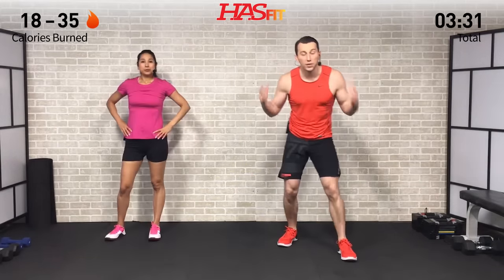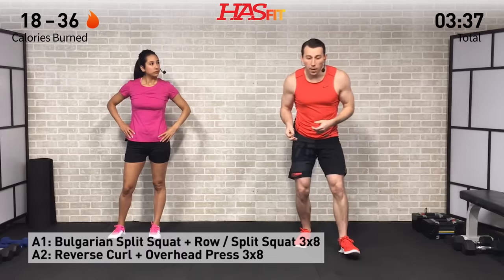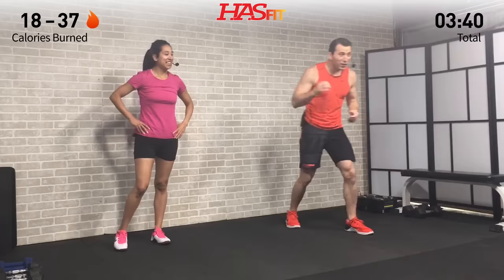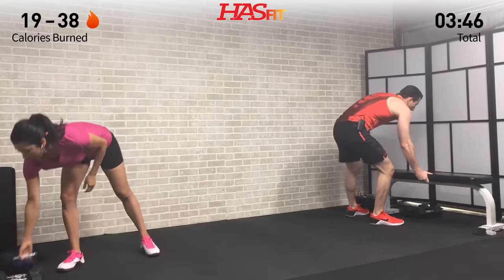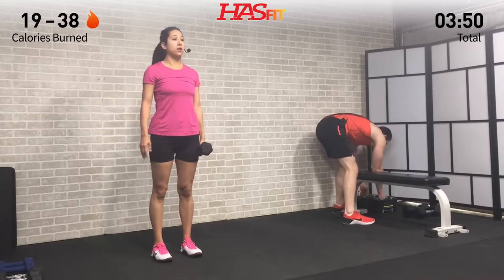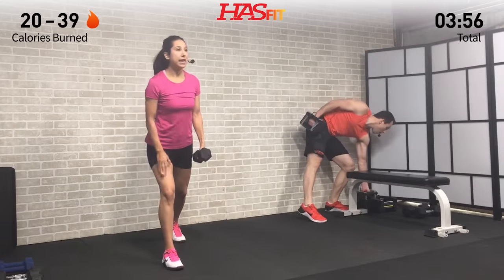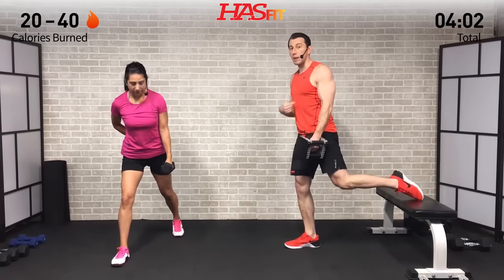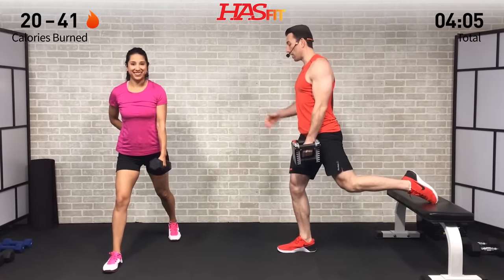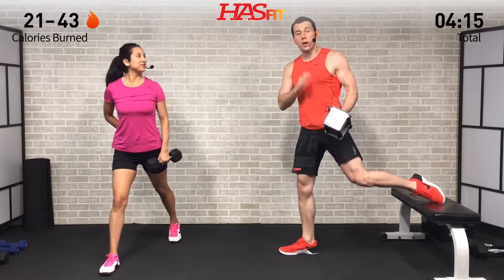Next we'll get started with the supersets. We're going back and forth between two exercises for three sets of eight repetitions. The first is a split squat plus row — you'll need one dumbbell. I'll be doing a Bulgarian split squat with my back foot up on the bench; Claudia will have both feet on the ground in a split position. Drop that back knee to a 90-degree angle and as you come up, pull back on that elbow and row.